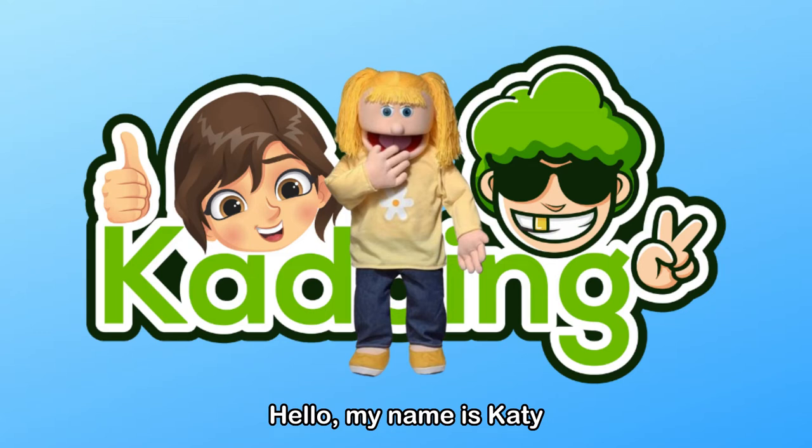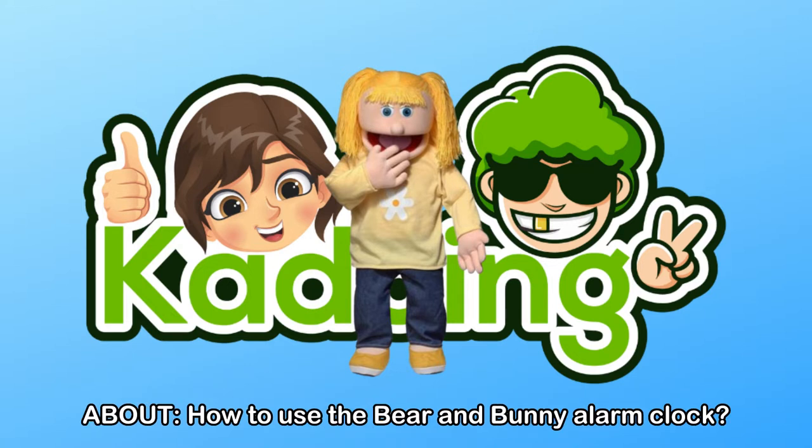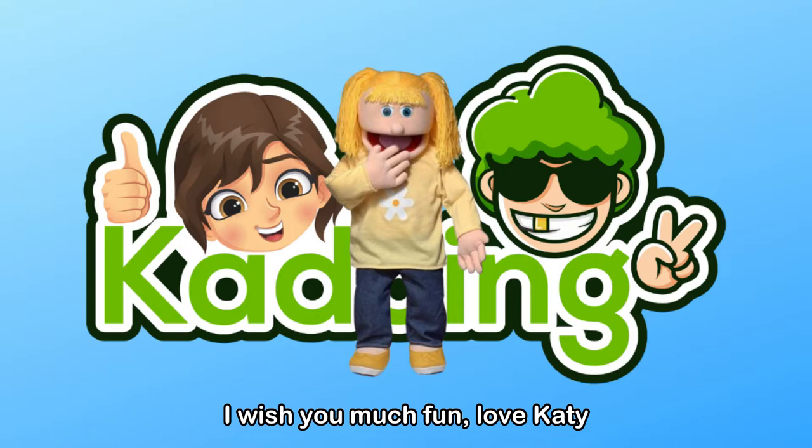Hello, my name is Katie, the mascot of Coddling. Today you will see a tutorial video from Mark of Coddling Support about how to use a bear and bunny alarm clock. I wish you much fun.